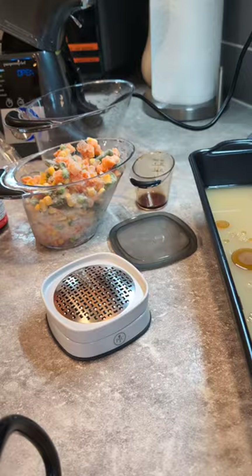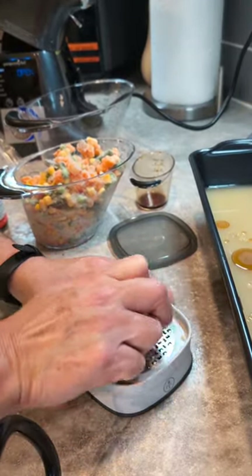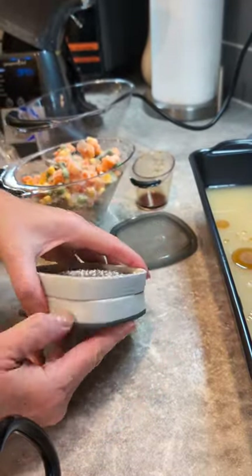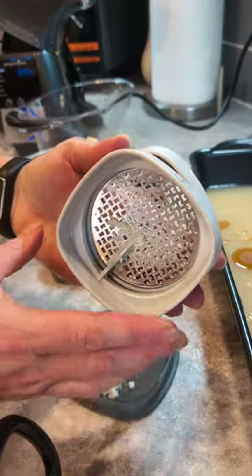This is the first time using our cup zester and I was blown away. It's perfect for citrus, chocolate, ginger, horseradish, and hard cheeses. When you're done grating, you turn the base and voilà — there's actually a little blade in there that scrapes it all off for you.